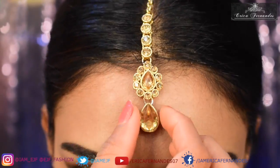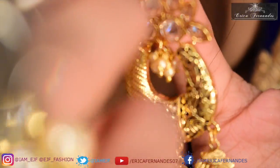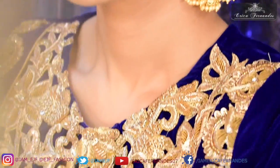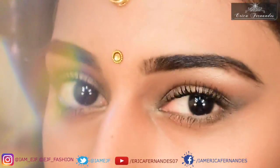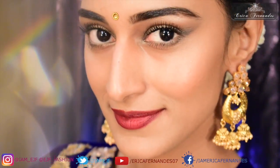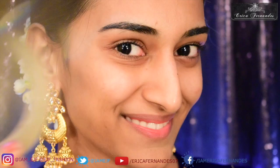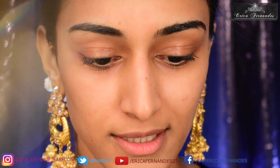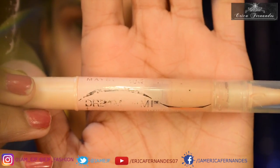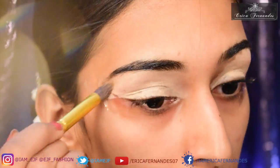Let's get started. The first thing I'm going to do is put cellotape on either sides of my eye. Then I'm going to take my Dream Lumi concealer and put this on the entire eyelid and blend well.